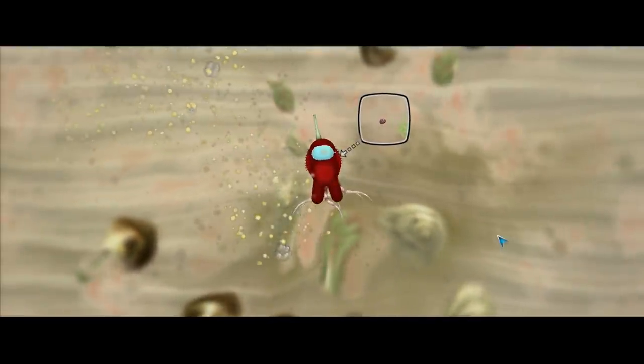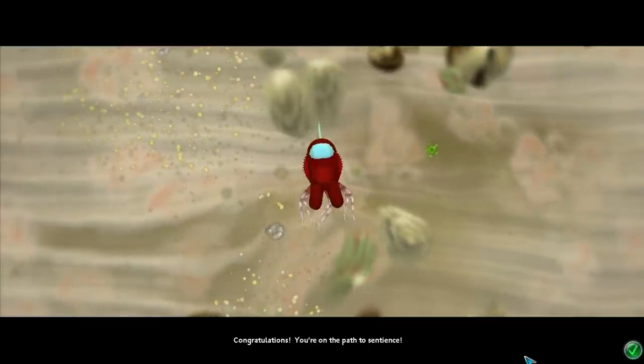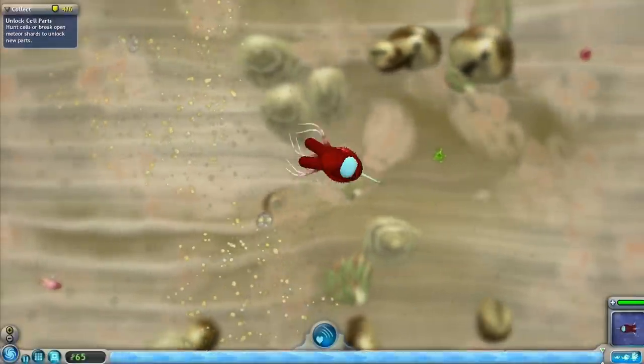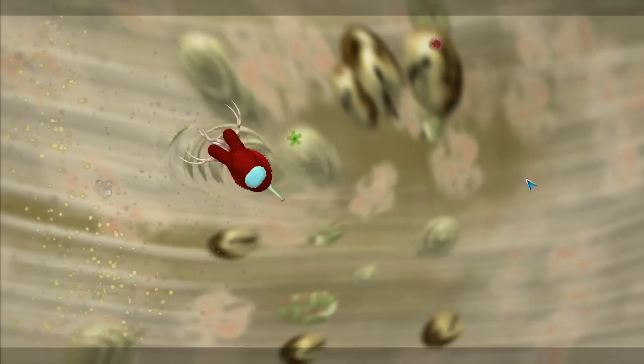Look at that — we finally got a brain. We got a big brain inside of our head. Congratulations, you're on the path to sentience. Yes, I am. Advance the creature. Oh no, can I go back? No, we got her before. I didn't want her before.